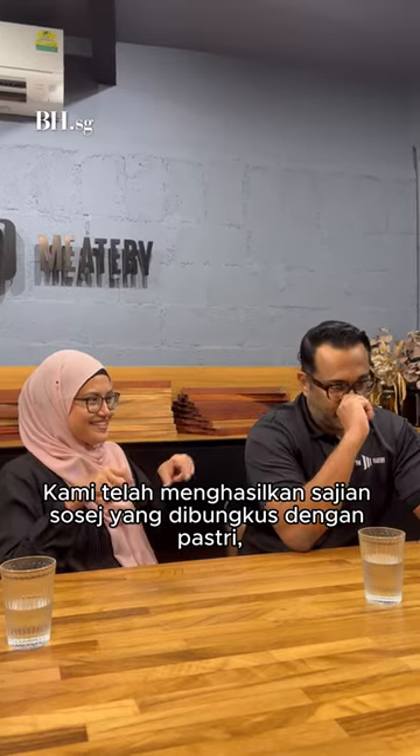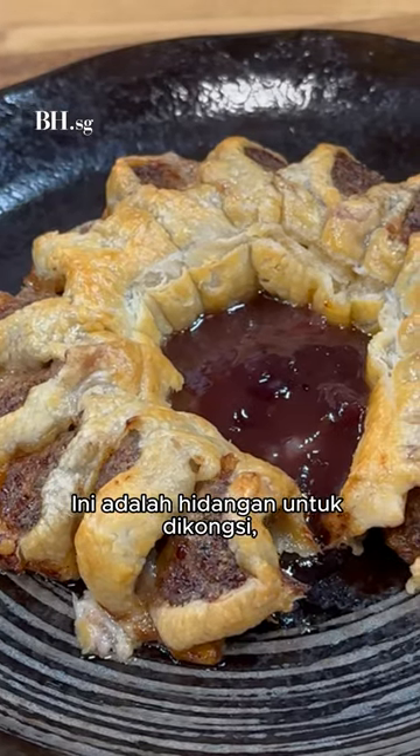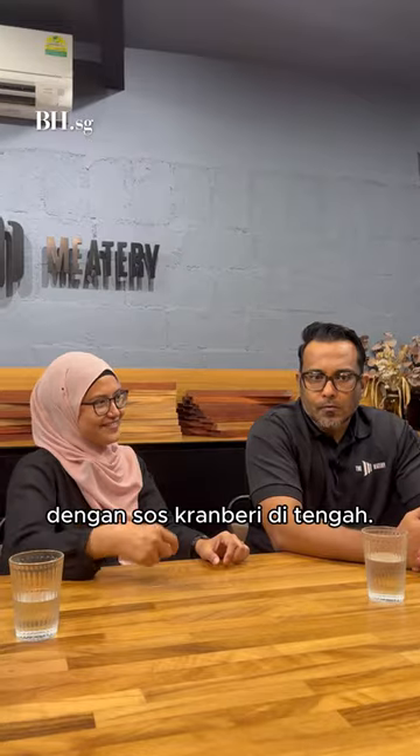We created this sausage wreath, so it looks very festive. It's more of a sharing platter — in the middle you've got a cranberry dip, so everyone just pulls apart what they want and has that dip.